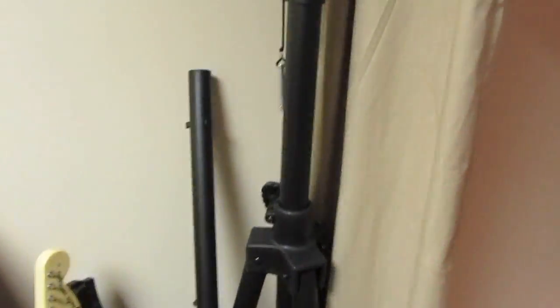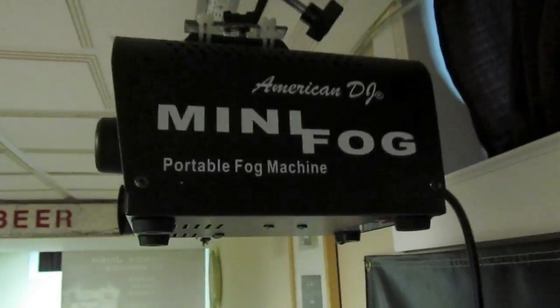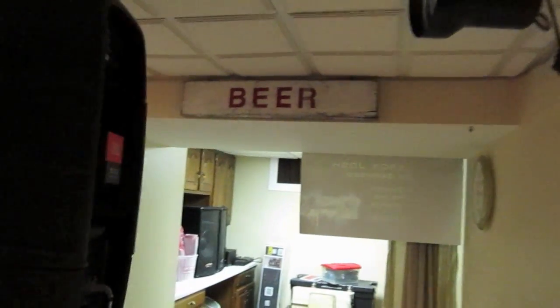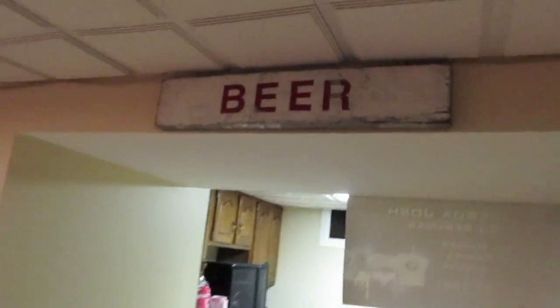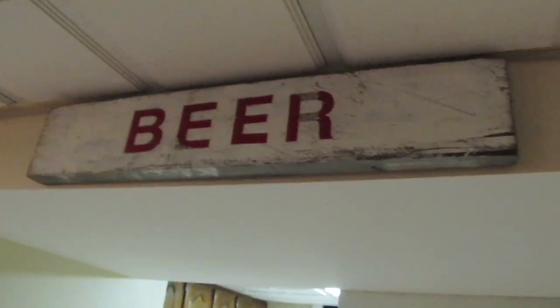I have two Odyssey LTP tripods — one's not up right now and the other one is over there. And the last thing I have is the American DJ Mini Fog. It's only 400 watts but it works good since I only use it at house parties — all the schools I do don't let you use fog since it sets off fire alarms. And this is just a cool sign I found when we were on a beach in Maine — probably washed up from Ireland, I'm just making a guess.